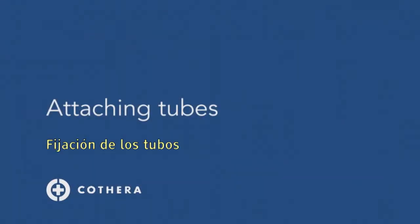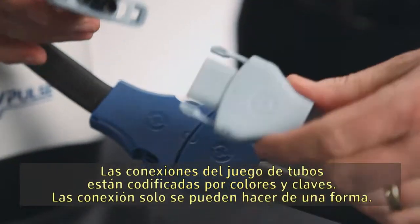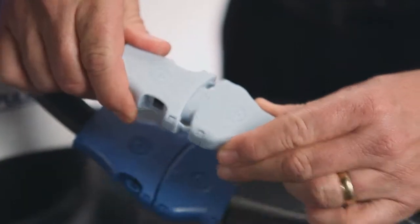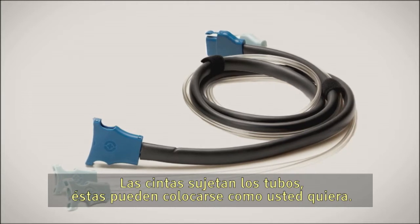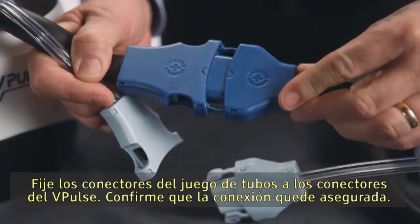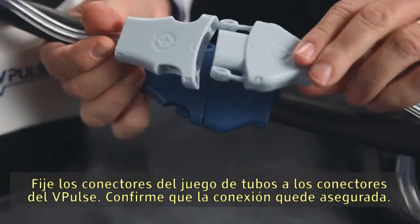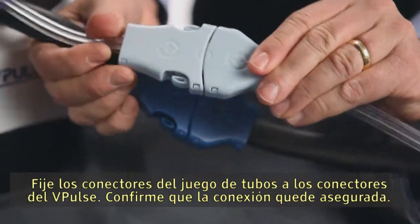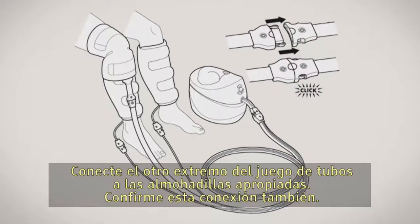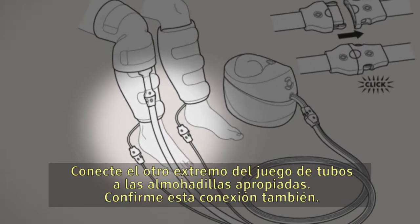The connections on the tubing set are color-coded and keyed — connections can be made only one way. The tubing is held together by straps that can be positioned as you choose. Attach the connectors on the tubing set to the connectors on the V-Pulse and confirm a secure connection, then connect the other end of the tubing set to the appropriate pads and confirm that connection as well.